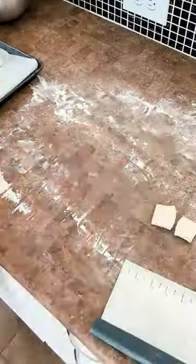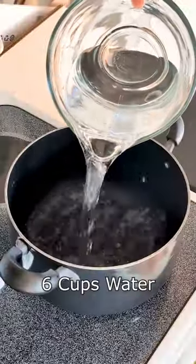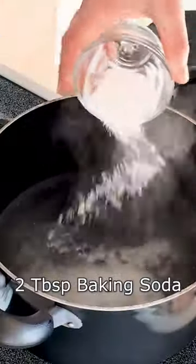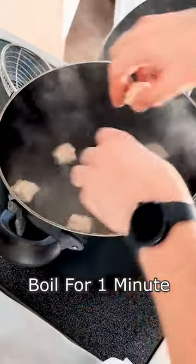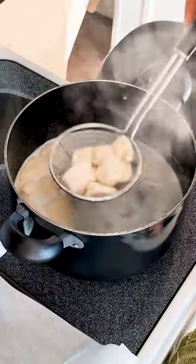I took the bench scraper, broke those down, got them onto a tray. Now we need six cups of water and two tablespoons of baking soda — this is to imitate a lye bath, just a lot less dangerous. Then I boiled those for a minute, scooped them out with a spider, back onto the original tray.